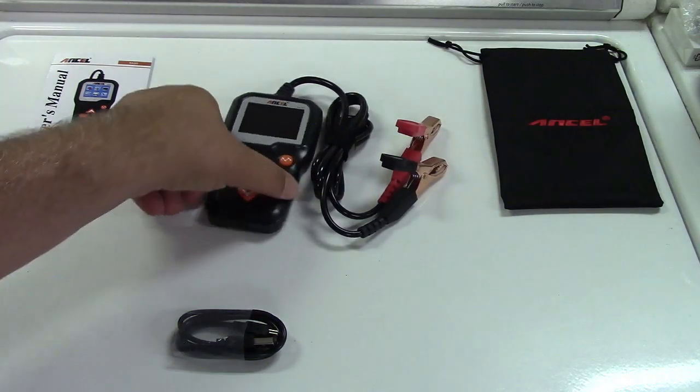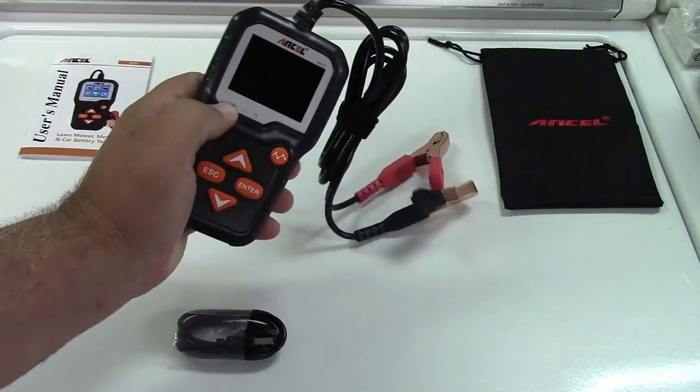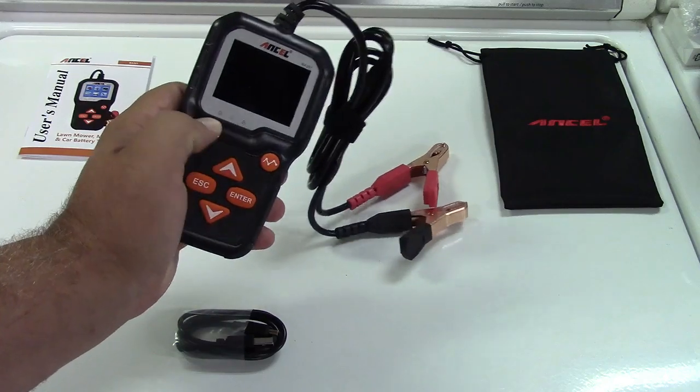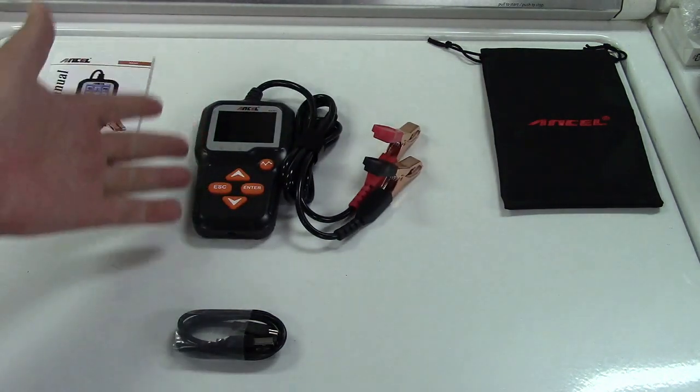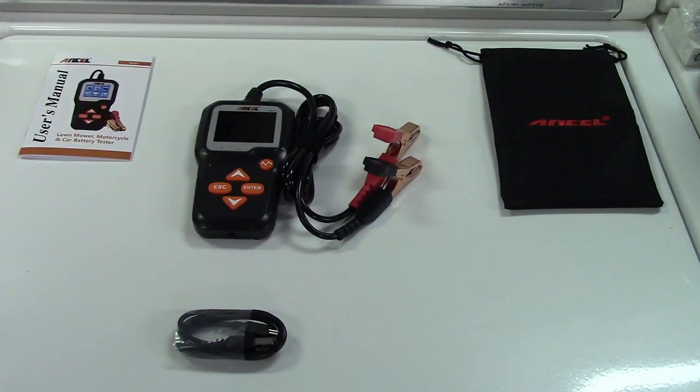Also, there are green, yellow and red indicators right over here that will light up to give you an idea of the battery just at a glance. We all know what red, yellow, green means — or at least we used to, at least in this country.